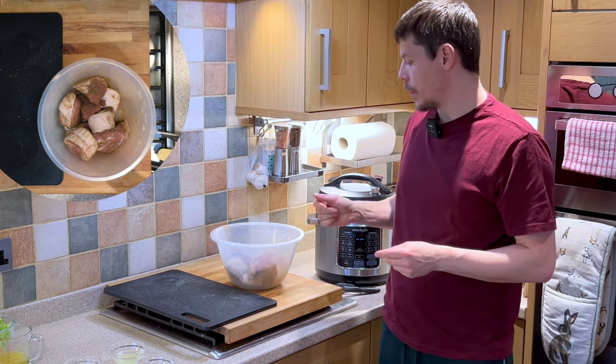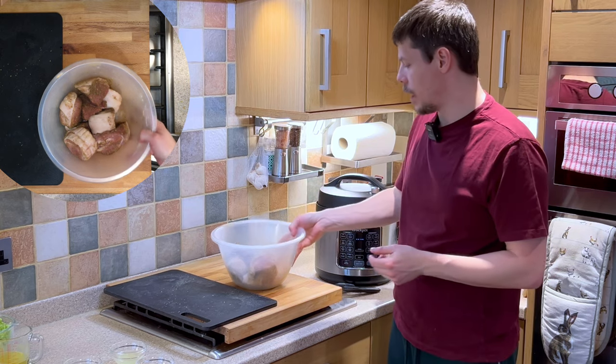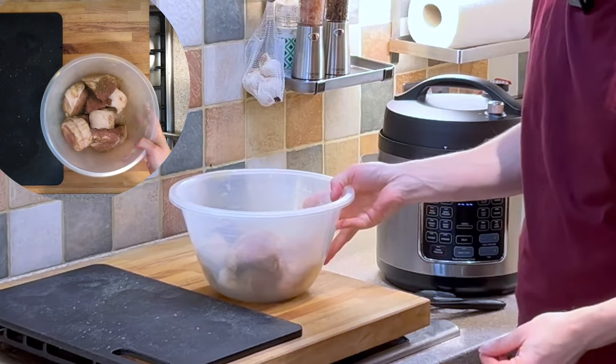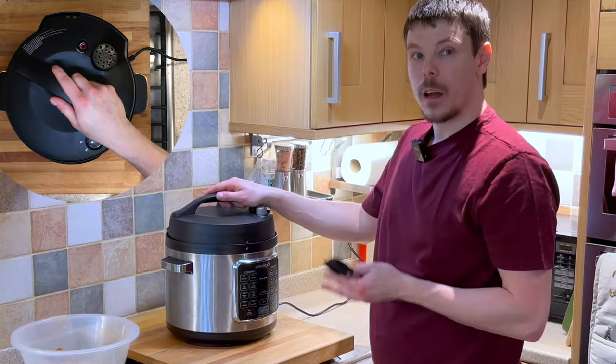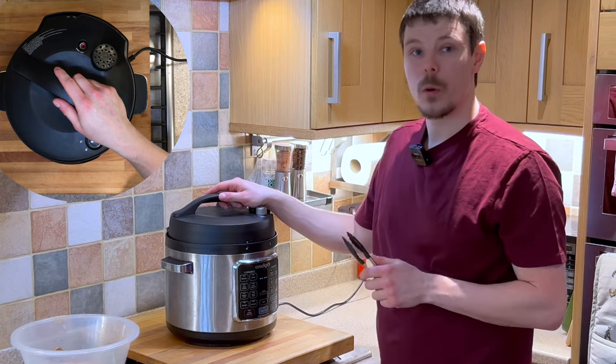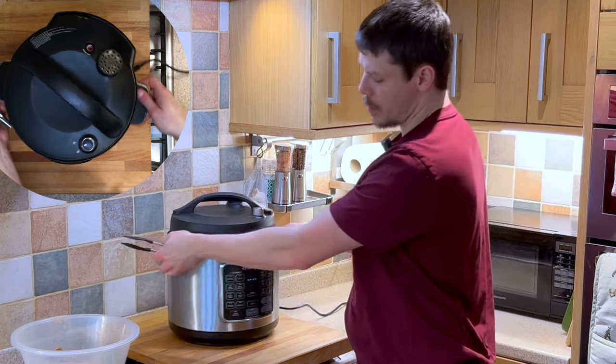Now the flavouring and herbs have been suitably mixed. We just want to wash our hands, and at this point we want to add the pork into the pressure cooker.